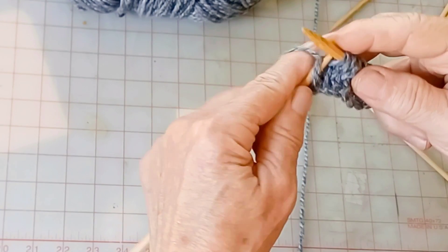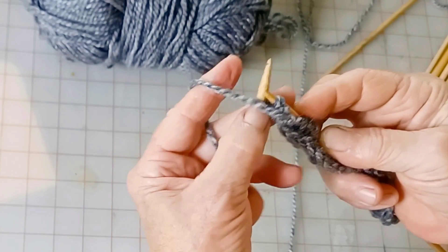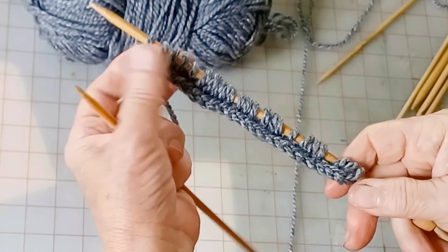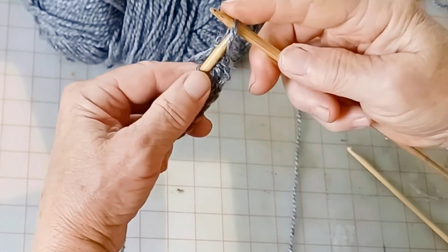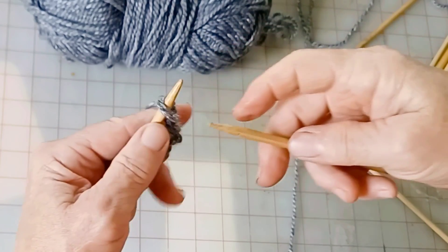To get the special edge, we change one little thing. At the end of the row, knit the second to last stitch, but purl the final stitch. Now turn the work just as usual, but slip the first stitch. Every single row we will do this — slip the first stitch.